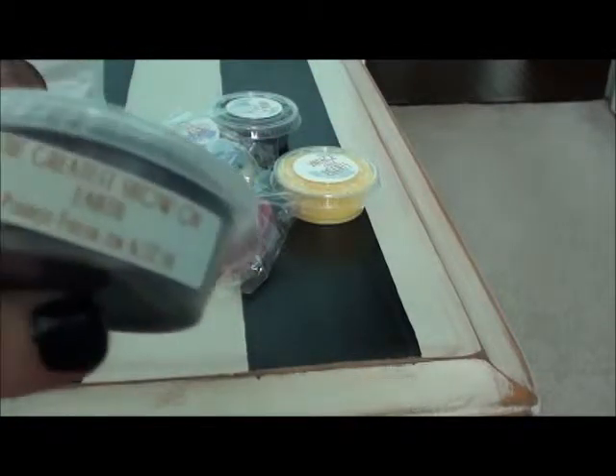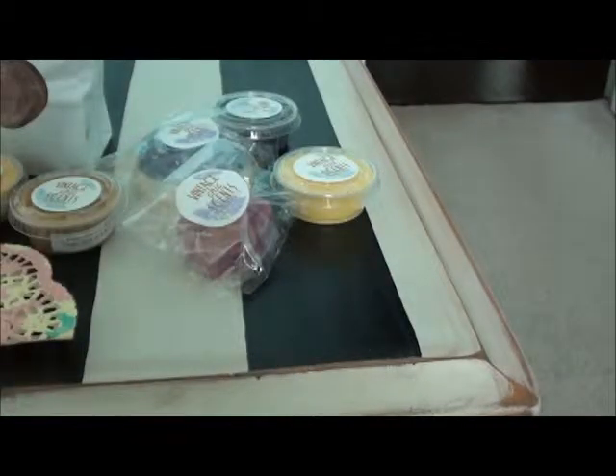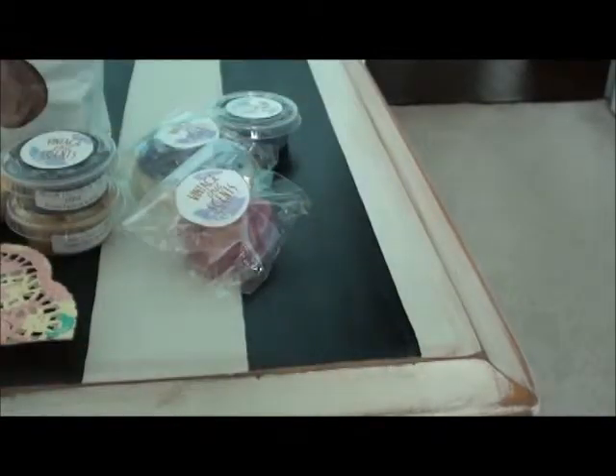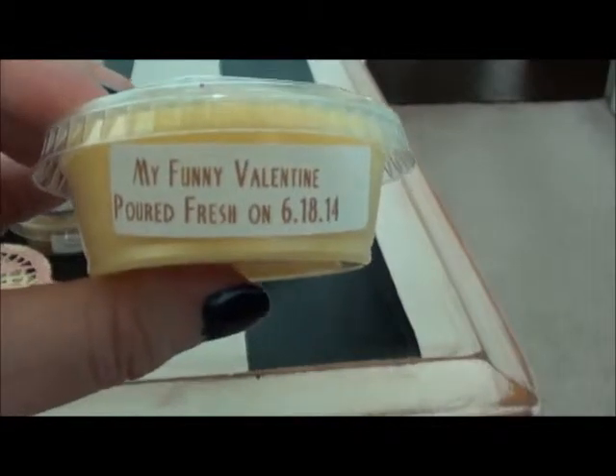I got The Greatest Show on Earth — I think this might have been a sample because I don't remember ordering it. I can't really smell that one well either. She pours these fresh so they need a little bit of cure time, which is why they may not be that strong on cold.